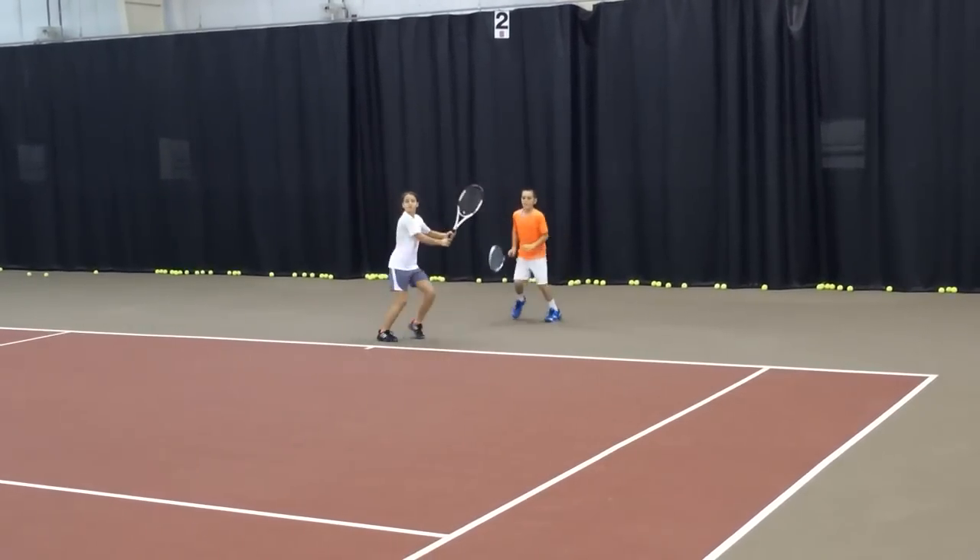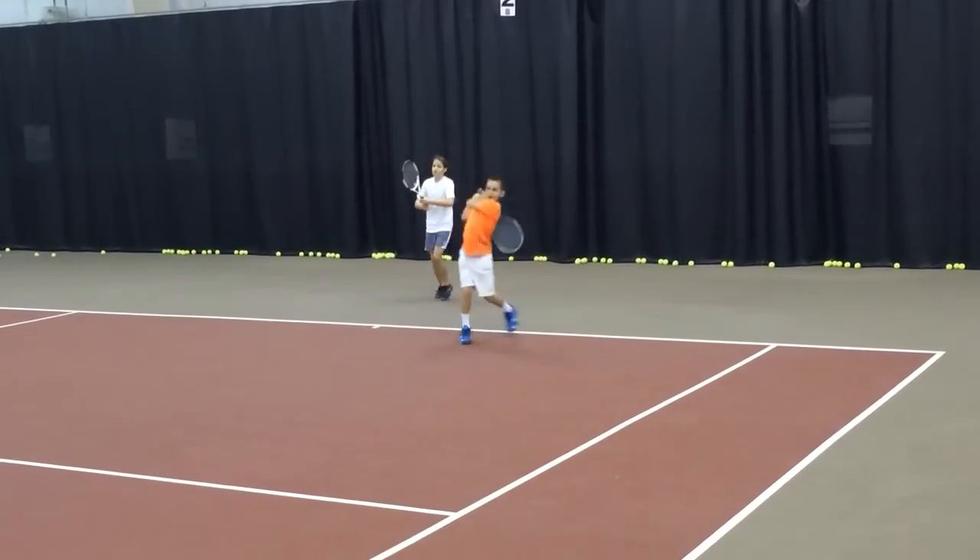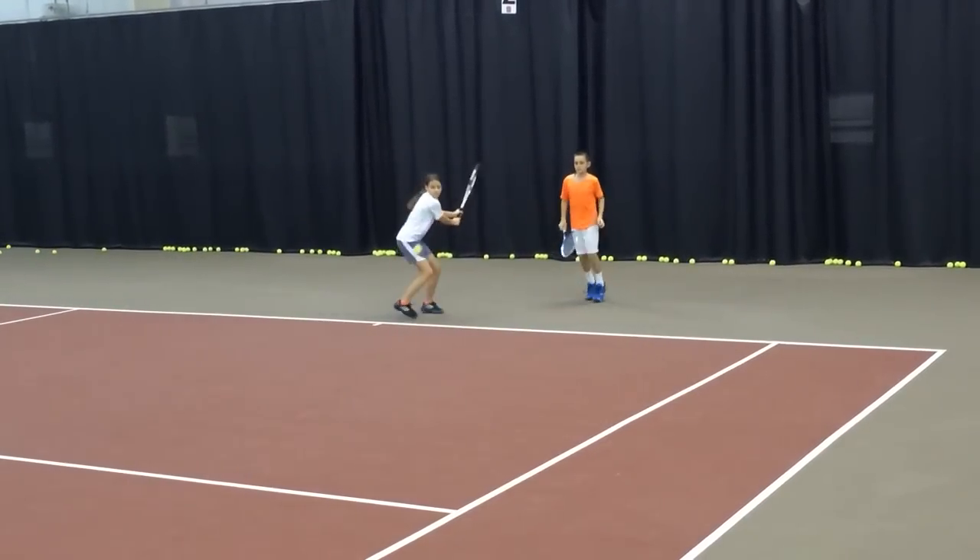Everything else comes up. No different than shadow swing in front of the mirror. Hitting off the cone. Get there. Every time, Diana, breathe out and lift.